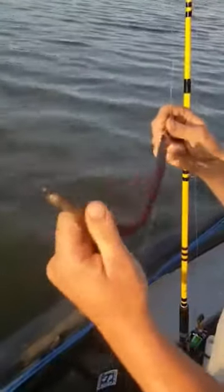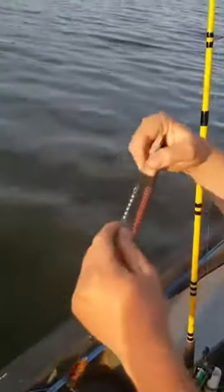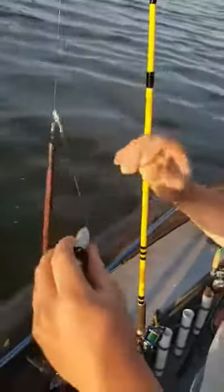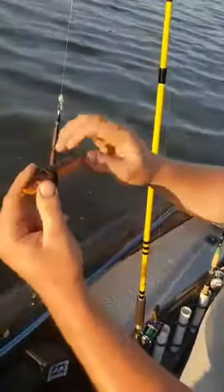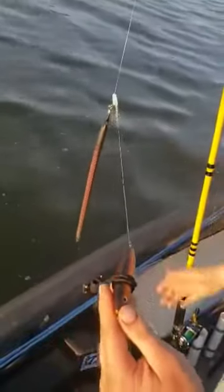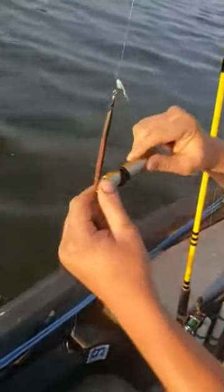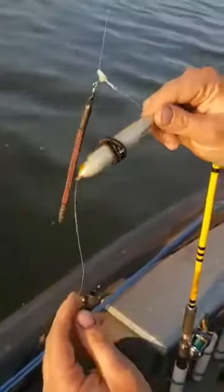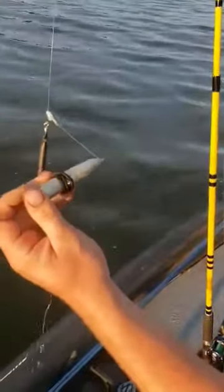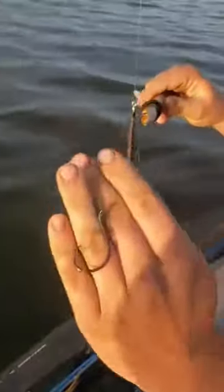Same as the other rig, you need some kind of a swivel to keep your line from getting tangled. If you don't want to use the peg float like on the last rig — those are the cheapest route, you can get a pack for around $1.97 for three of them — Catfish Sumo makes these inline floats. There are different companies and styles, but again just something to keep the hook and bait off the bottom.